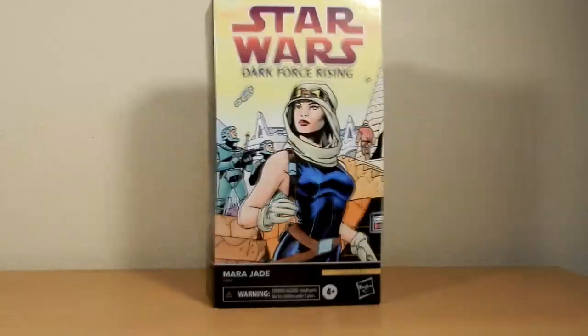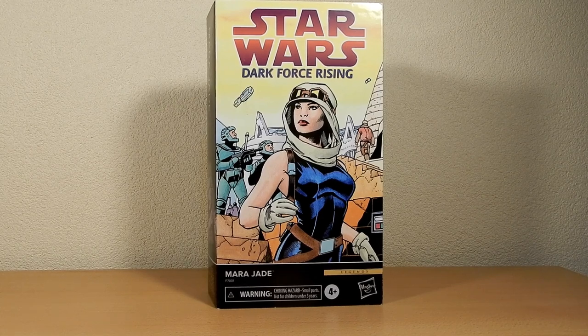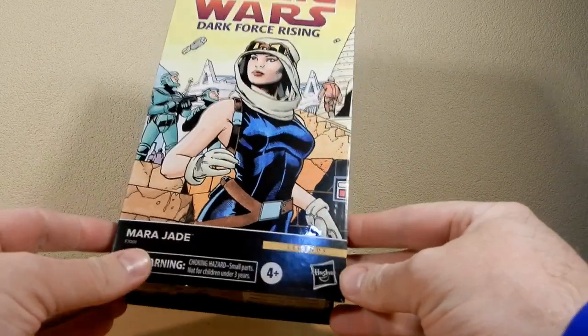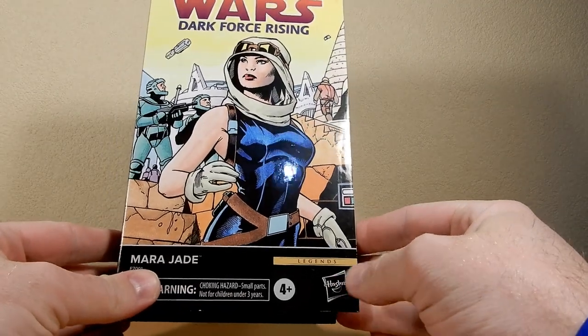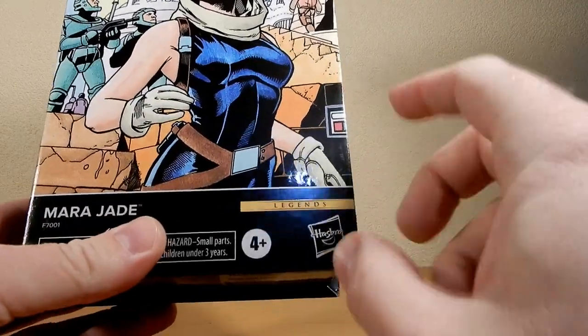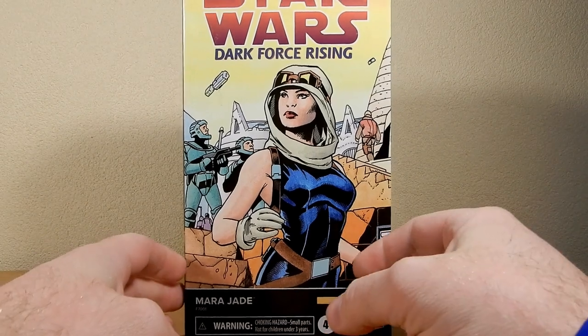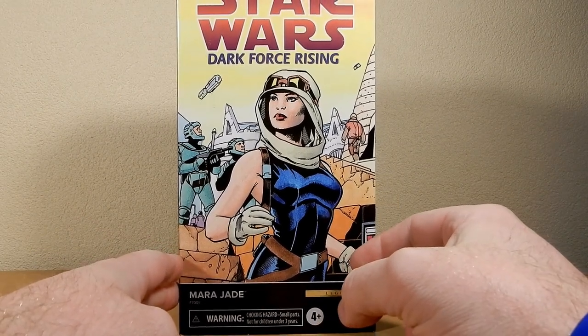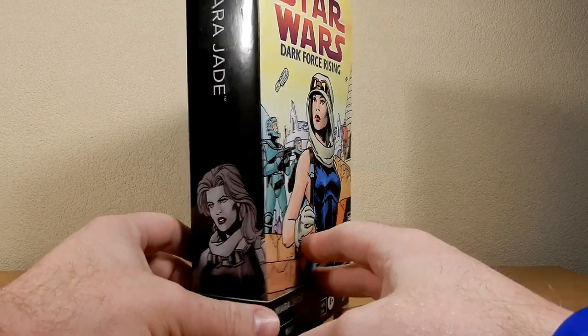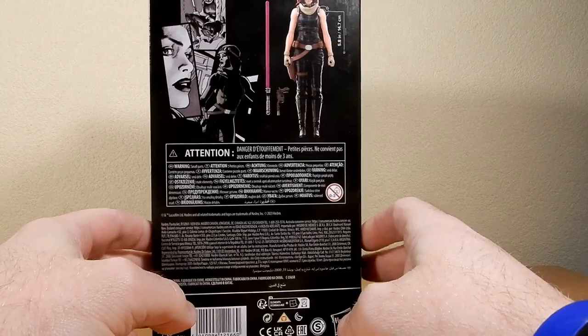Hey folks, welcome back to another Star Wars Black Series figure review. We're looking at one I've had for a couple of months now — Mara Jade, later known as Mara Jade Skywalker in the old Expanded Universe. Just looking at the packaging — I decided to hang on to it for review purposes — it is quite nice. Interestingly, I don't think I ever realized the Legends banner is down there. This is part of Dark Force Rising.